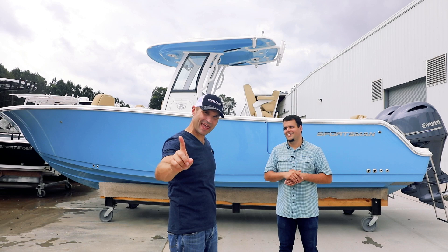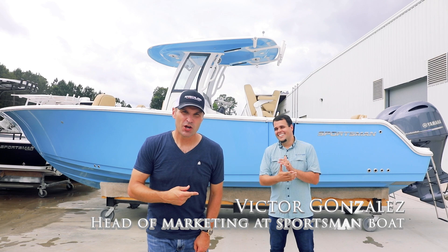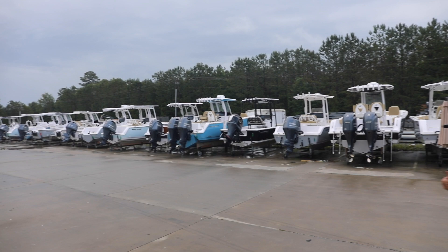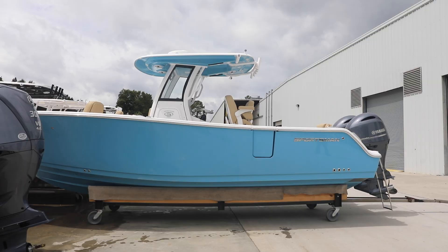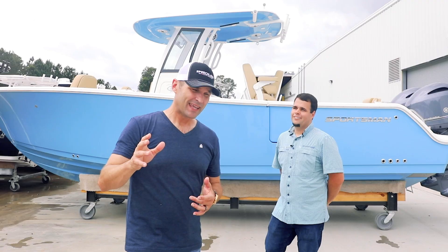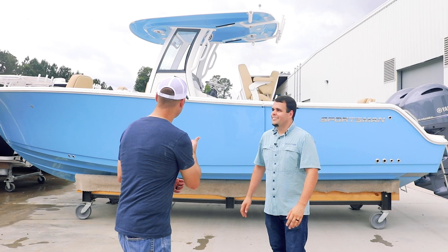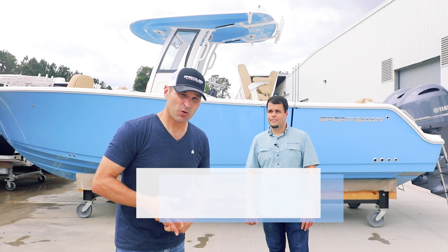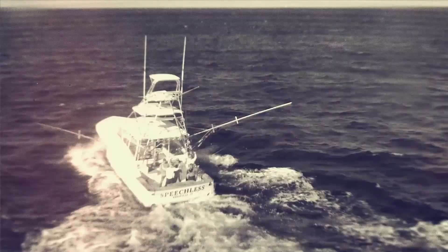What's up Saltwater Fishing University? Special video for you today. I got the man, the myth, the legend Victor Gonzalez of Sportsman Boats with us today. We're at their factory — this is called the pad because there's a bunch of boats here — but we're gonna look at the particular one that has so many people interested. It's like the ultimate sandbar boat, the Heritage 261. We're gonna talk about who it's for, who it's not for, and pricing.